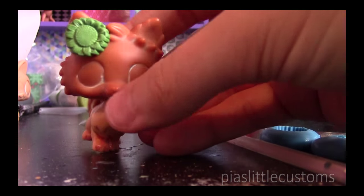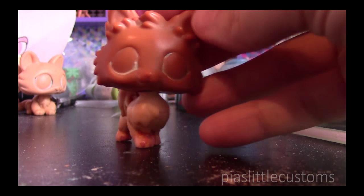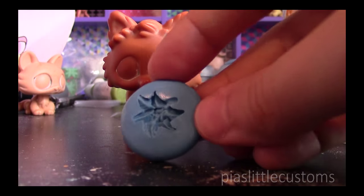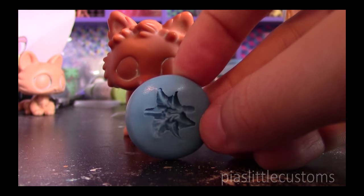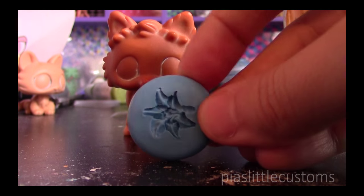Actually, now I'm noticing that this flower is really big. After going back and forth and thinking about it, I've now decided to use this lily flower mold instead. We'll see what happens — I might change my mind again, but let's go with this one for now.